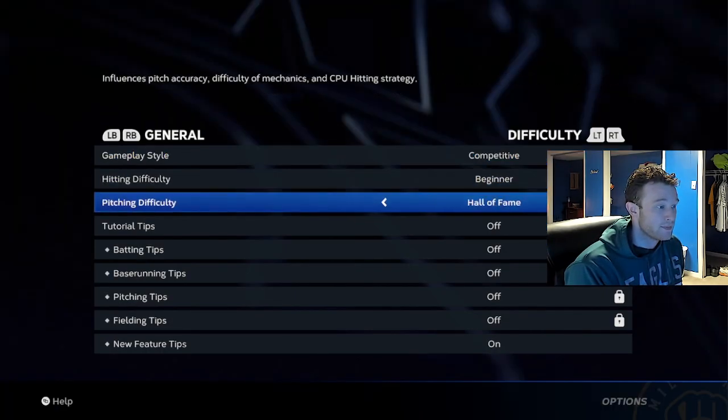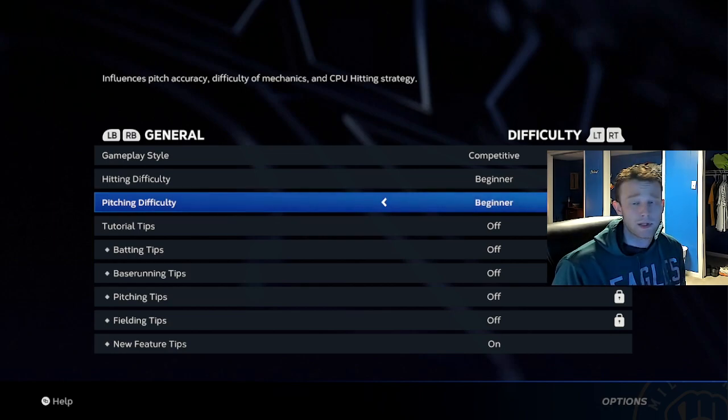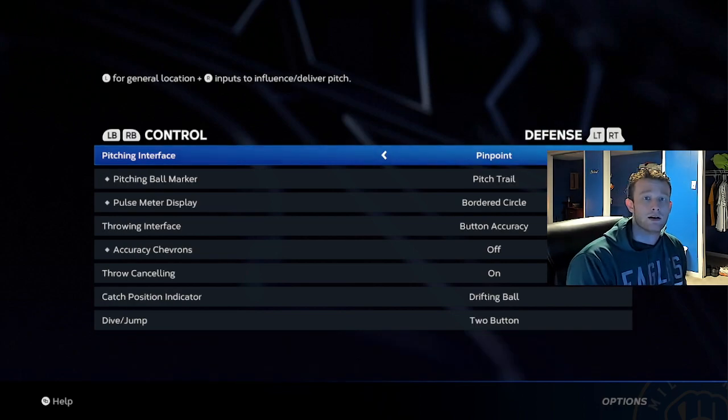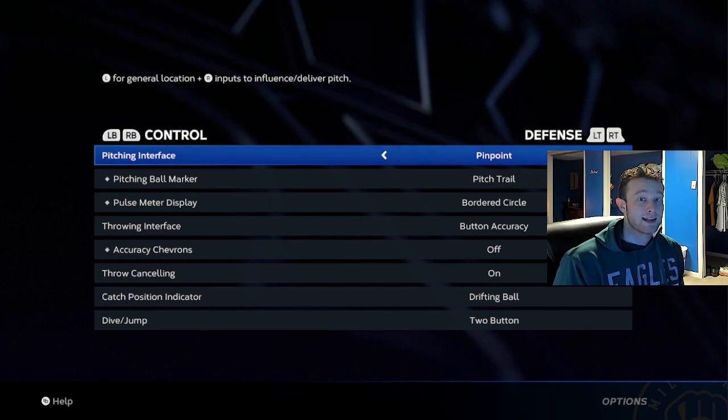We're going to go to our options here. I have it on Hard. All that really does is it increases or shrinks the par size of your pitches depending on what you're on. I'll put it on beginner, and we can see the tiny par sizes. So ideally, this is more representative of what pinpoint should be like. Control — we're going to be on pinpoint with pitch trail. I'm a pitch trail fan. Some people use the ball with the chevrons. It doesn't let you know how a pitch breaks, and it gives you a rough estimate of where the ball will go. I don't know why people do it. If you're looking to make World Series, I would not do it.